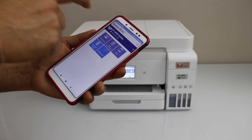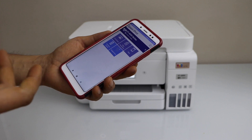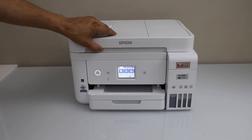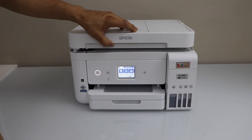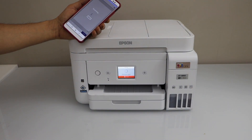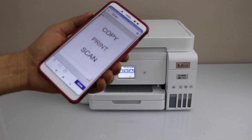For example, to print a document, you can select email, document, or anything you have. To scan, click on the scan icon. You can use the ADF tray to scan multiple pages, or use it for scanning documents, photos, ID, or passport. Once you are ready, click on Scan. The scan is done — you can save it or share it.